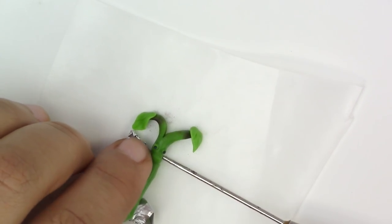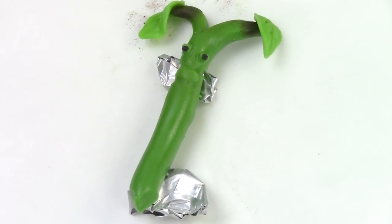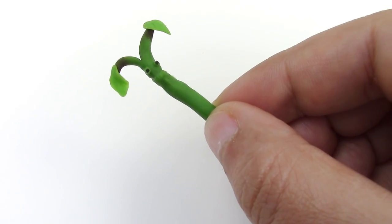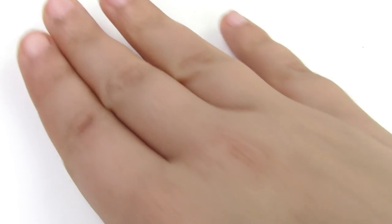Bake this part for 15 minutes at 275 degrees Fahrenheit — make sure your oven was preheated. Once it's baked, crumple a piece of foil paper and place it on your baking surface. I'm using a piece of wax paper for that.